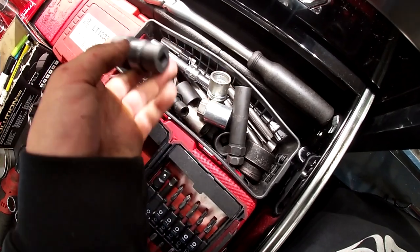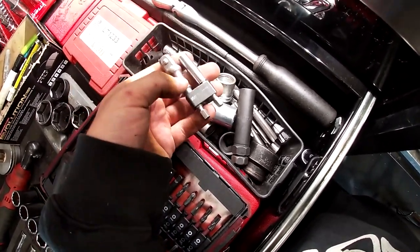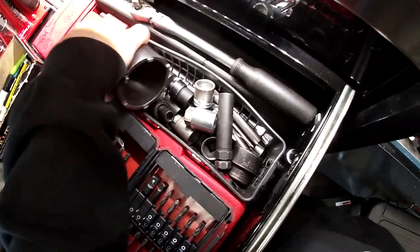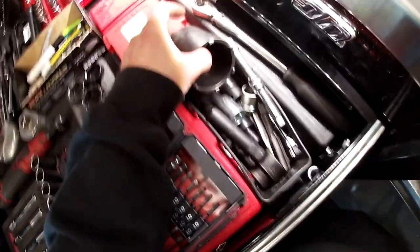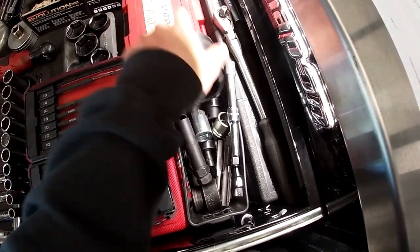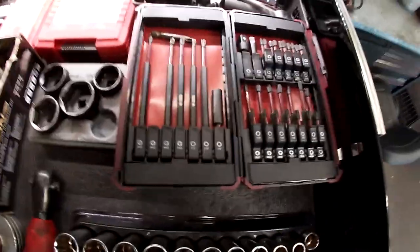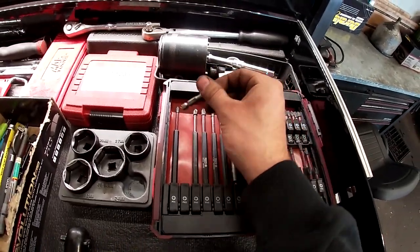There's a 22mm three-eighths, a half-inch quick release I'd never use, a bit adapter set, and some four-inch extensions. One socket is for Chevy axles — working the axle nut on GM axles. Then there's a bit set from Macco, with one Harbor Freight bit I just threw in.